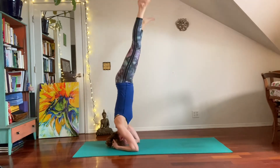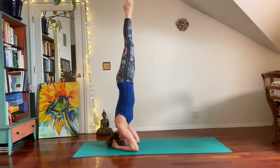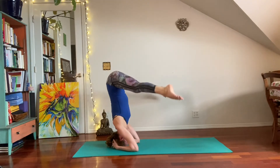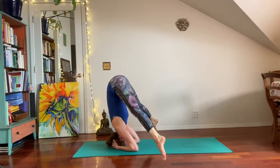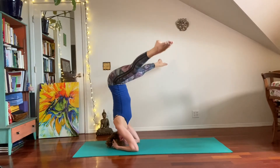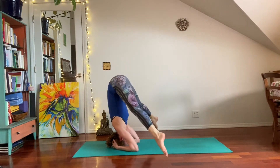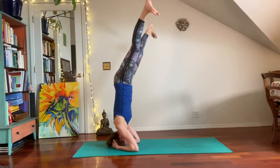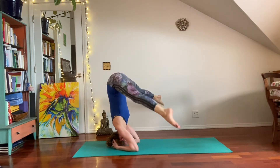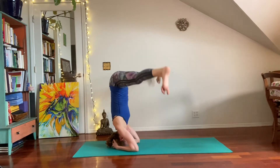Inhale, come on up, straddle the legs up, and exhale nice and slowly. External rotation of the thighs to straddle the legs down, hardly touching the toes. Inhale, come back up. Exhale, come back down, just nice and straddled. Inhale, come back up, and exhale — lowering the legs through straddle. Let's inhale, come back up.